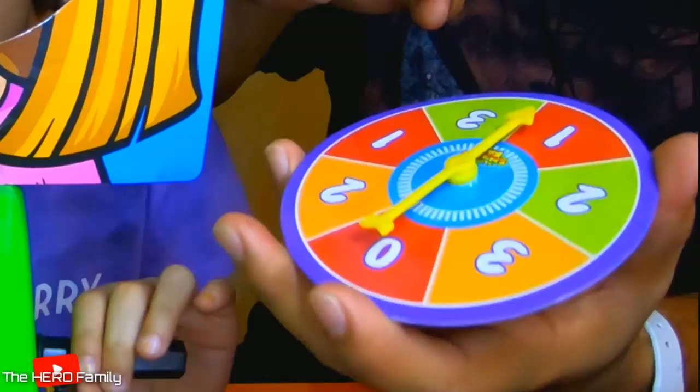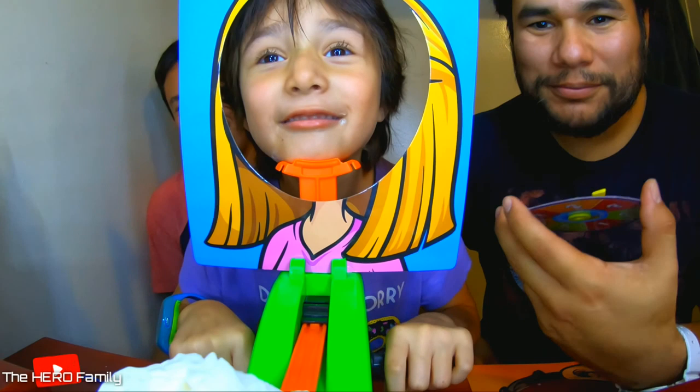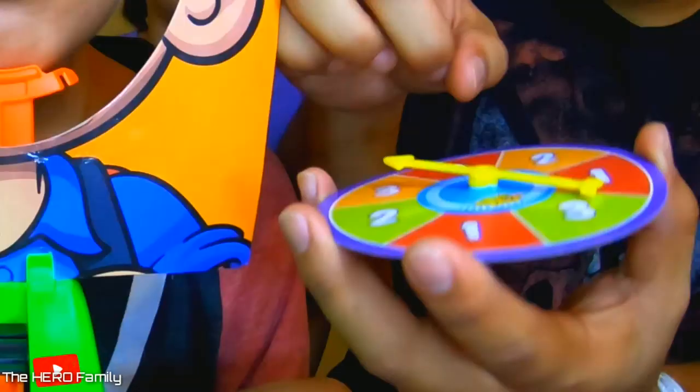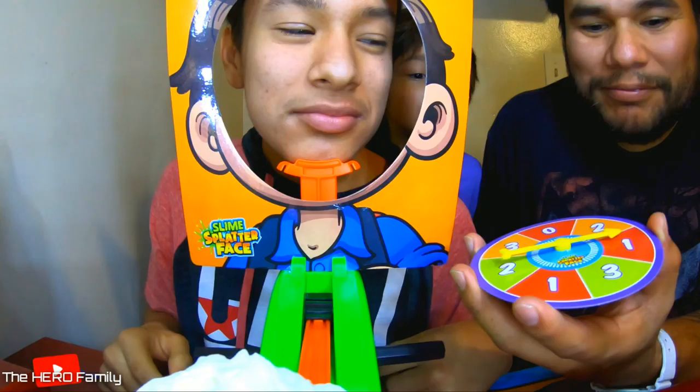What is it? Two. One, two. All right. It's going for sure on this round for Evan — I can tell. I can feel it. One. I knew it! Got him.